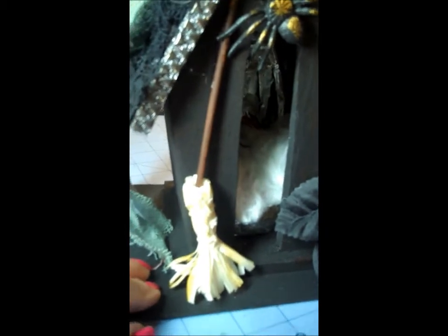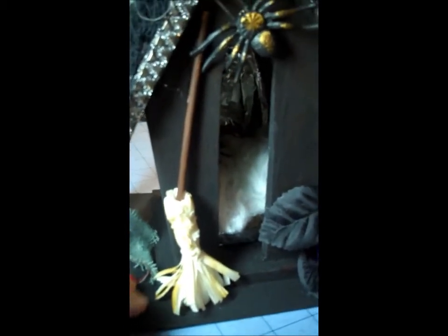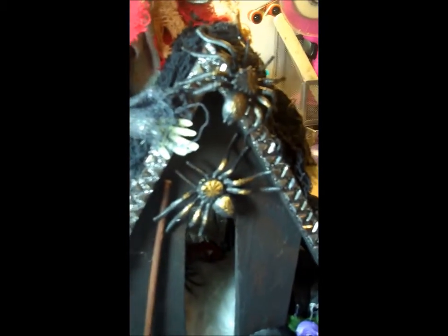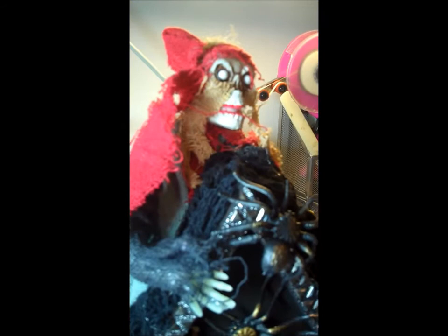My broom is raffia and a lollipop stick. We have our spiders. And this was some pretty bling that I got from a Goodwill one day. And then of course the appropriate ghoul on the top.